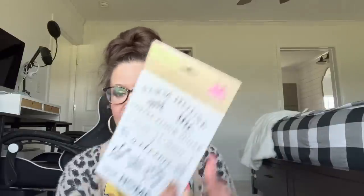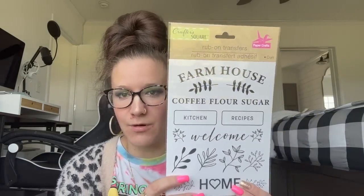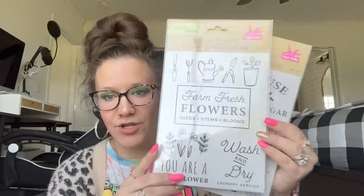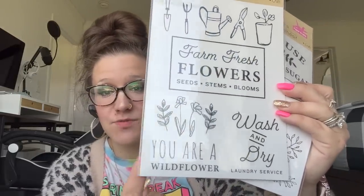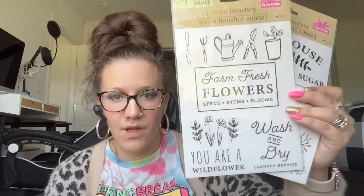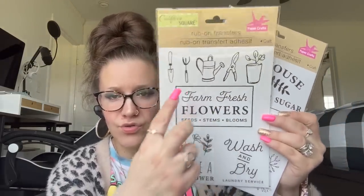I also found rub-on transfers in the old style on the brown sheet, and these are absolutely amazing — I'm so excited! The first one is farmhouse: coffee, flower, sugar, kitchen recipes, welcome, greenery — so pretty. Dollar Tree's not paying attention, right? This one's even super cute because it says 'farm fresh flowers.' I also love this one — it says 'You Are a Wild Flower.' It's kind of weird trying to read it backwards. And then there's 'Wash and Dry Laundry Service' with little tools. How stinking cute.